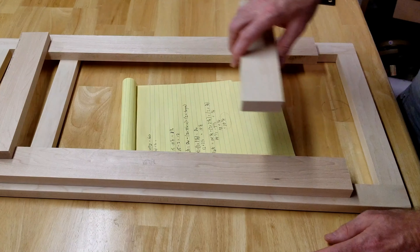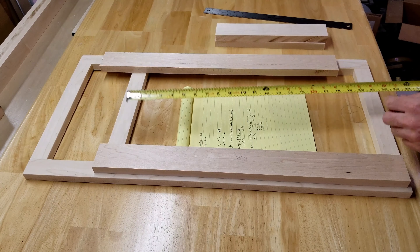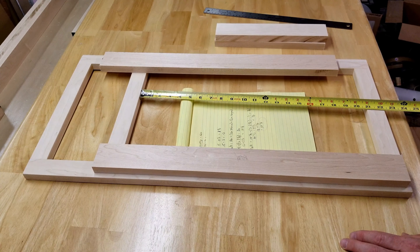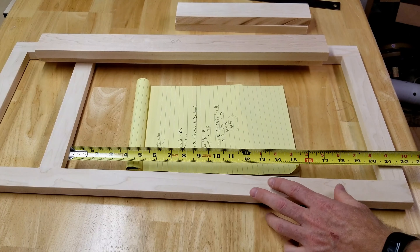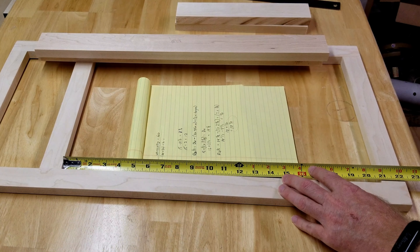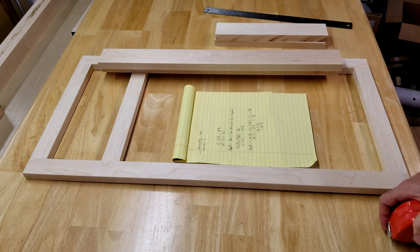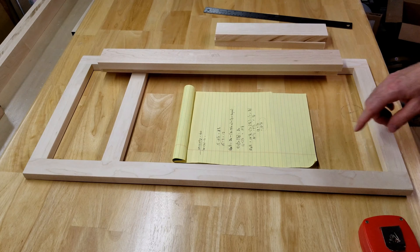So the rails need to be 10 and three-quarter inches long, which includes the three-eighths tongue that goes inside the style. That's the formula for a single door cabinet. Just as I have an inch and a quarter overlay on the left and right sides, I also want an inch and a quarter overlay on the bottom and top as well.